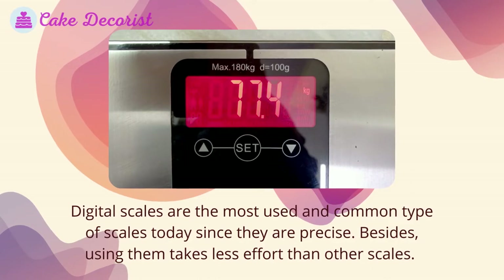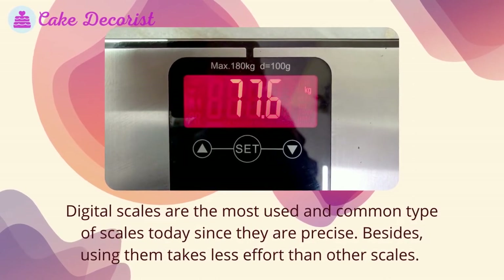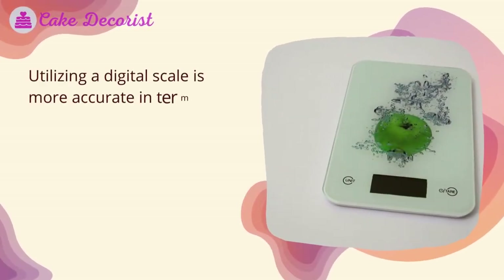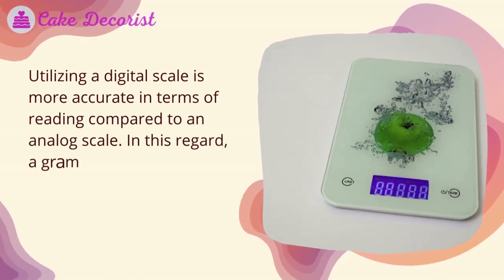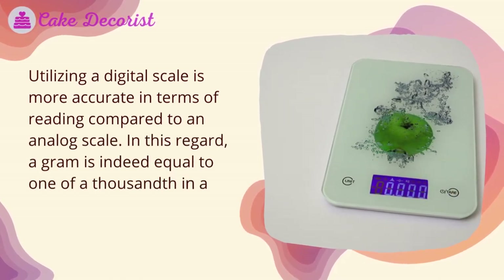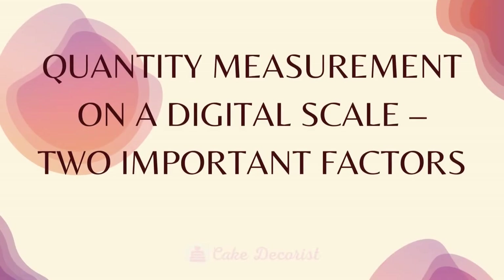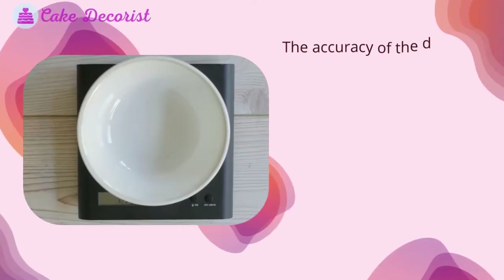Digital scales are the most used and common type of scales today, since they are precise and take less effort than other scales. What does a gram appear like on a digital scale? Utilizing a digital scale is more accurate in terms of reading compared to an analog scale. A gram is equal to one-thousandth of a kilogram, and should weigh one gram on a digital scale. However, if your scale uses ounces, a gram will be 0.0357 ounces.